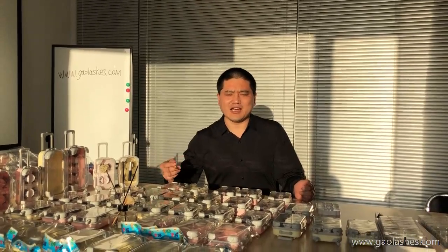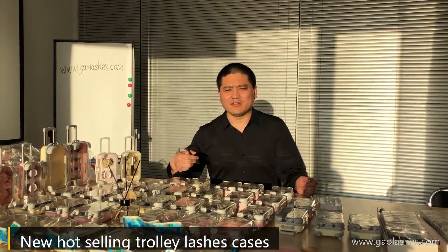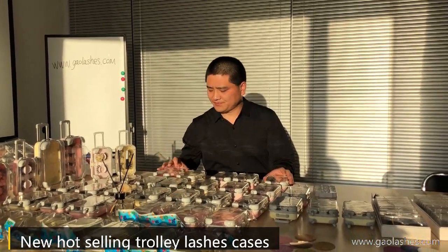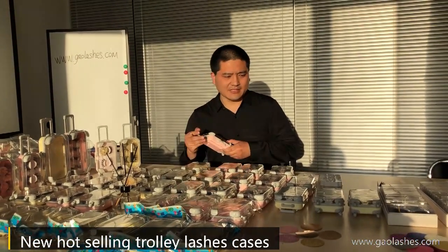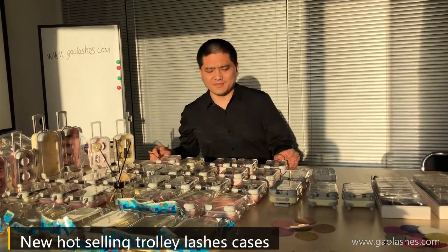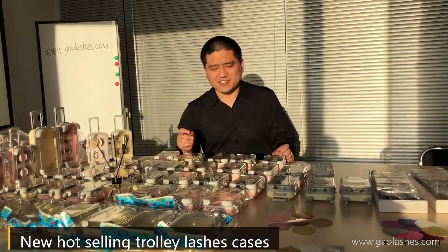Welcome to my channel. This is Justin. Today I will introduce our new hot-selling Trolley Lush Kisses and our X-Ring 3D Mint Lushes.